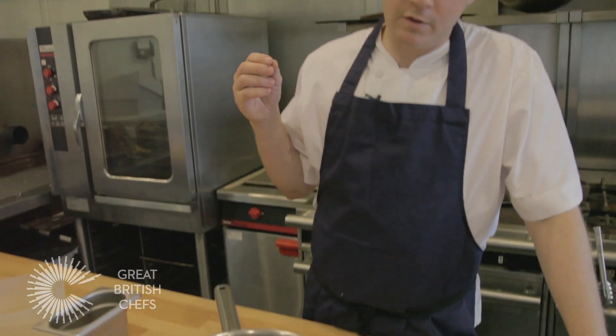We brine pork fillets, for example. We trim the pork fillets up and then submerge them in our chilled brine for 30 minutes, take them out, pat them off, and then you can cook them. It just gives like another level of seasoning to what you're cooking.